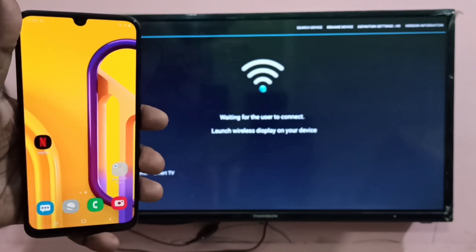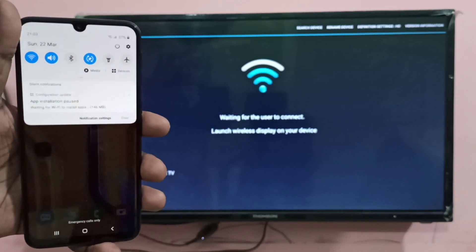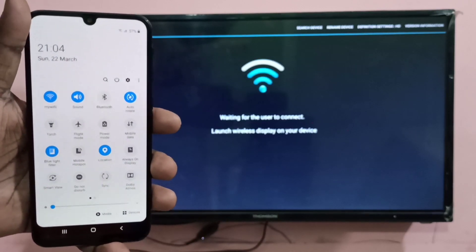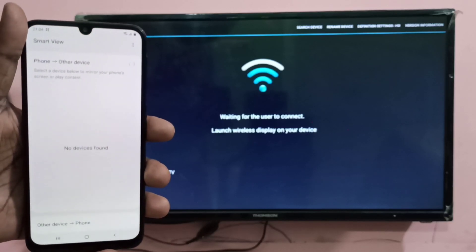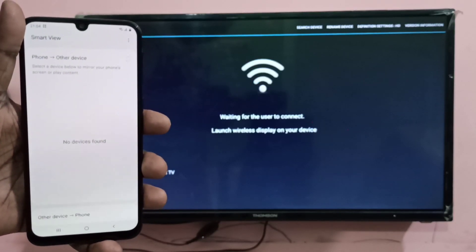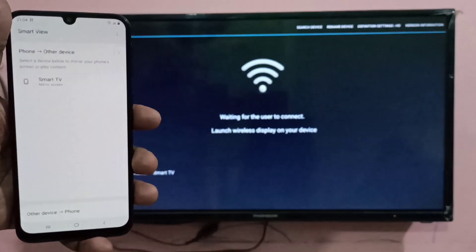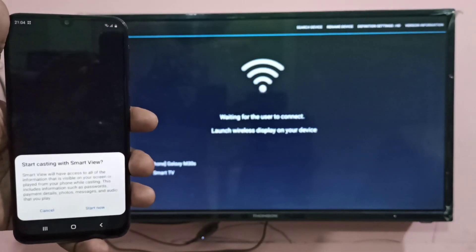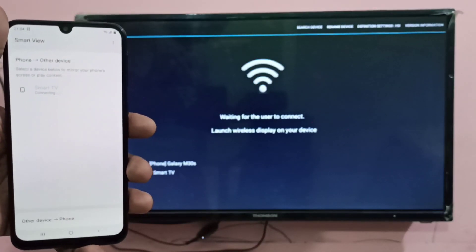On your mobile phone, drag down from the top twice to access the quick settings panel. There you can see the Smart View icon — tap on that. Wait a moment and the name of your TV will appear. You can see 'Smart TV' listed — tap on it, then tap Start Now.